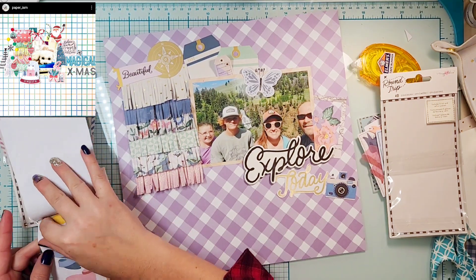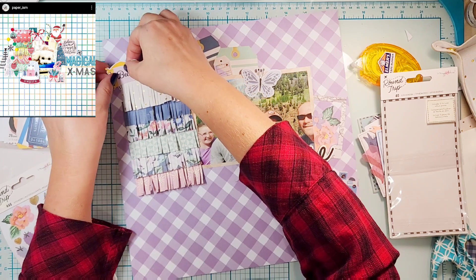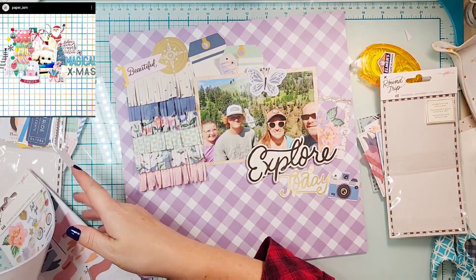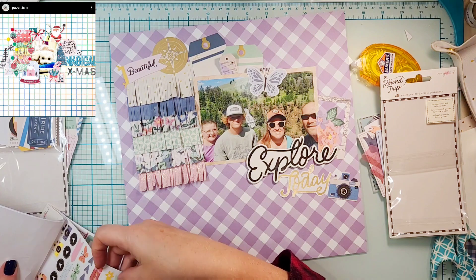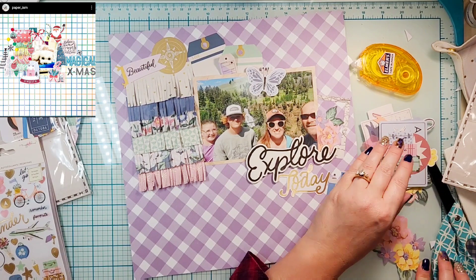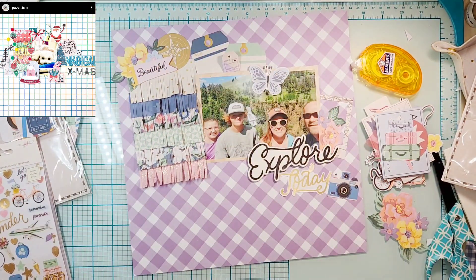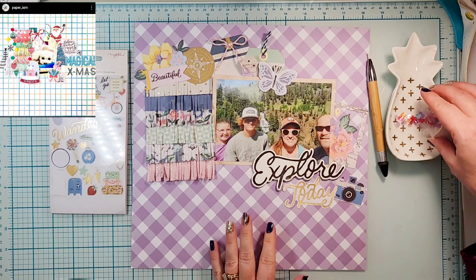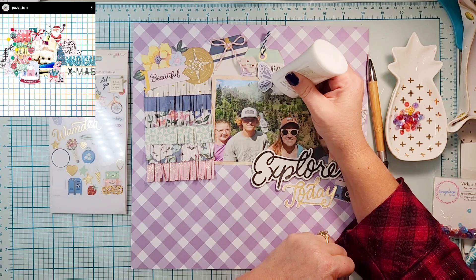Then I'm just going to flip through the book and see if there's anything else I want to use. I really do love a good sticker book — they give you so many pieces and they're super usable. When I originally purchased this I didn't have any of the ephemera; I think this is the first time I got to use the ephemera, so that was super exciting. I'm looking for something else to put up with that banner — I just felt like it seemed a little out of place, so I'm going to go with another floral.